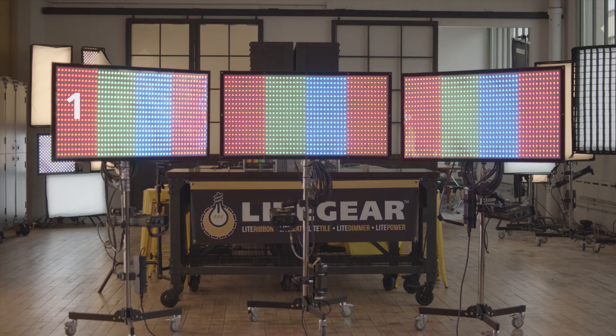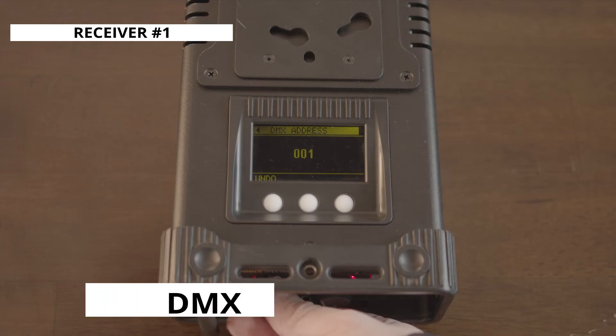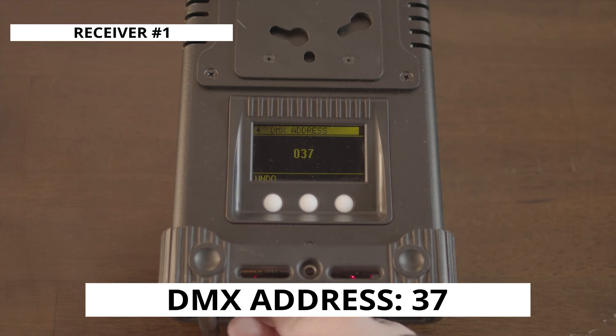So for pixel 1, the start address begins at 1. Pixel 2, it moves to 10. Pixel 3 is 19, and so on. Since I'm using Spectrum 4s here, the next available start address would be 37.